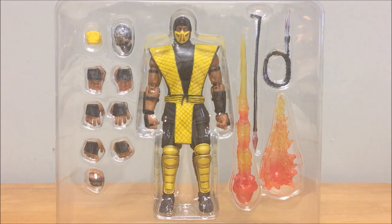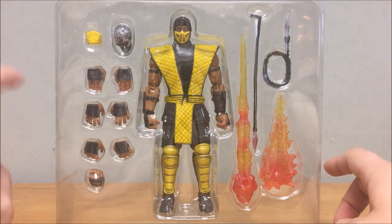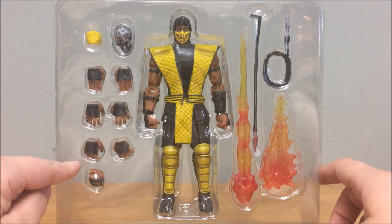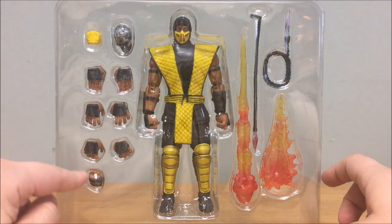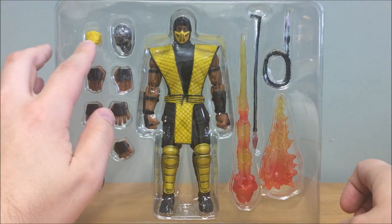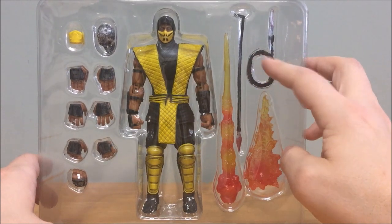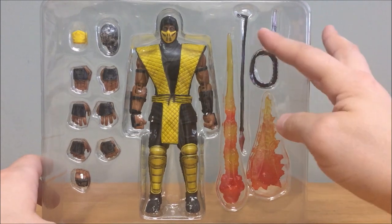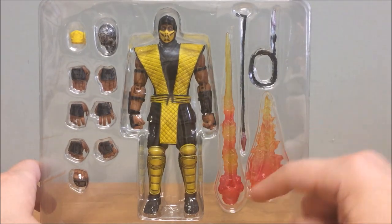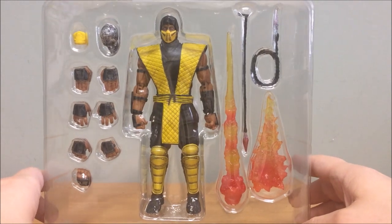Looking at Scorpion's accessories in the tray: you get multiple interchangeable hands. He has closed fisted hands, plus seven additional hands — chopping hands, grabbing hands, slightly more closed grabbing hands for gripping, and one that's almost closed but open just enough to grip something. You also get the MK1 mask, the skull interchangeable head, a wrapped-up spear for holding, a straight bar spear to simulate his famous special move, and flame effects to replicate his 'Toasty' fatality or the hellfire he shoots from the skull.